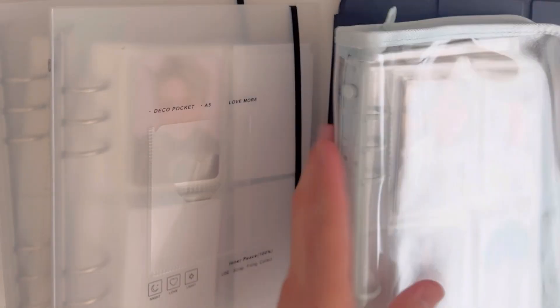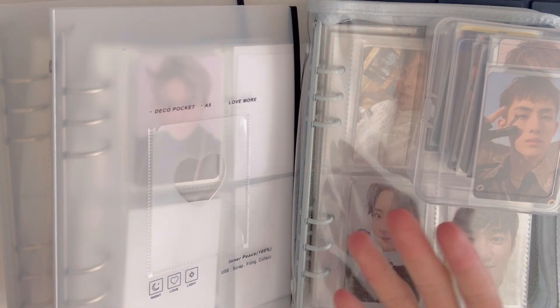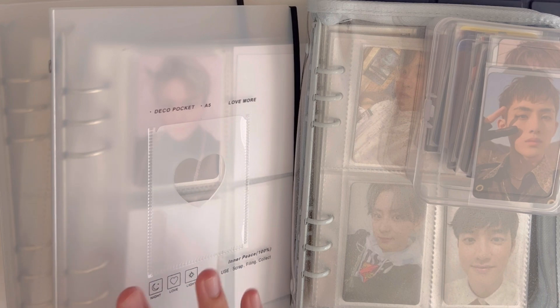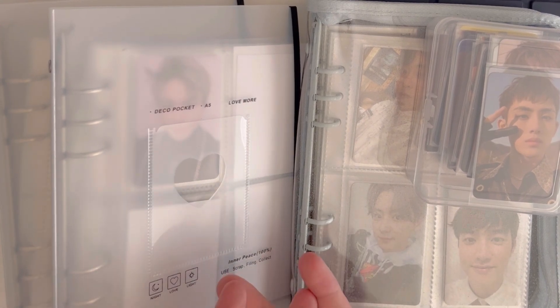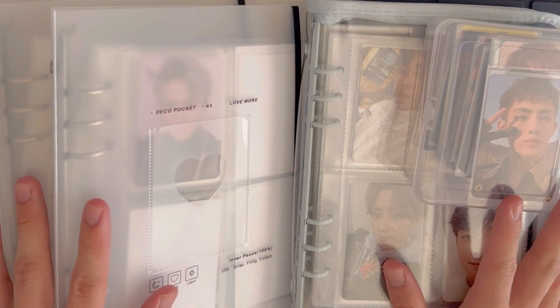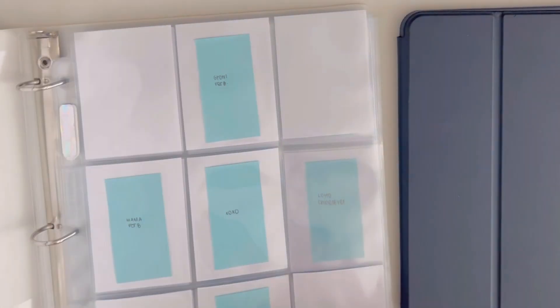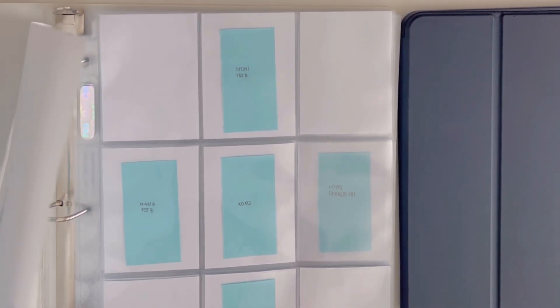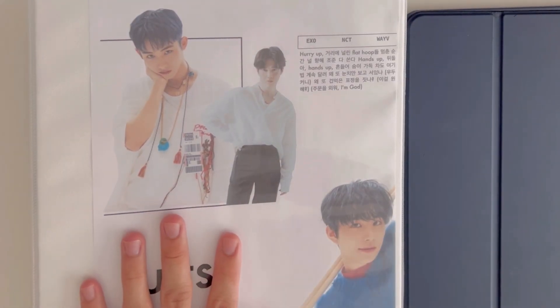I'm also planning on collecting other groups and other members, so I need to set up some binders as well. I want to do the big binders first — the nine-pocket ones. I have two big binders here; these two used to be my main binders before I got the A5 binders.